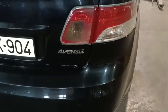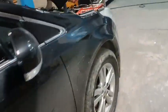Hello friends, in this video I will show you how you can remove and change spark plugs on a Toyota Aventus.